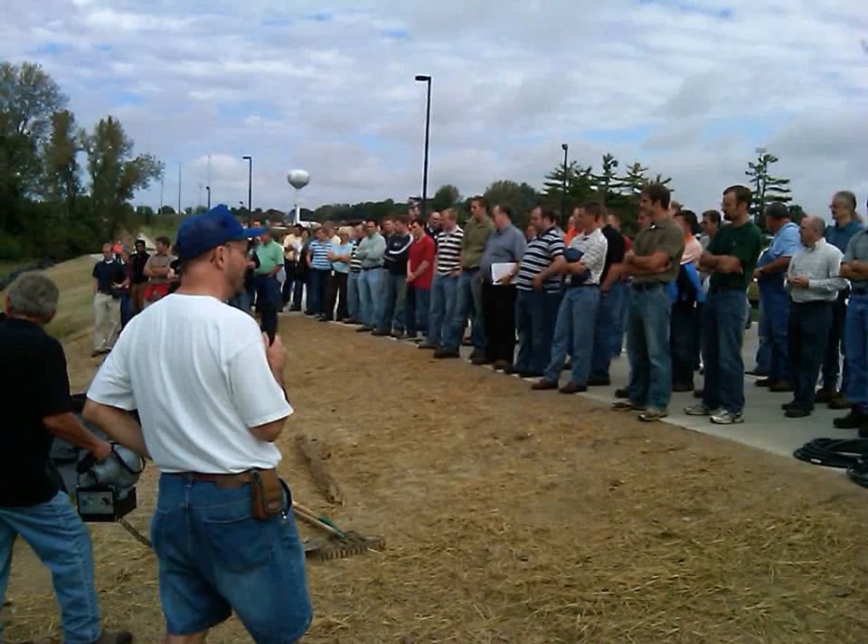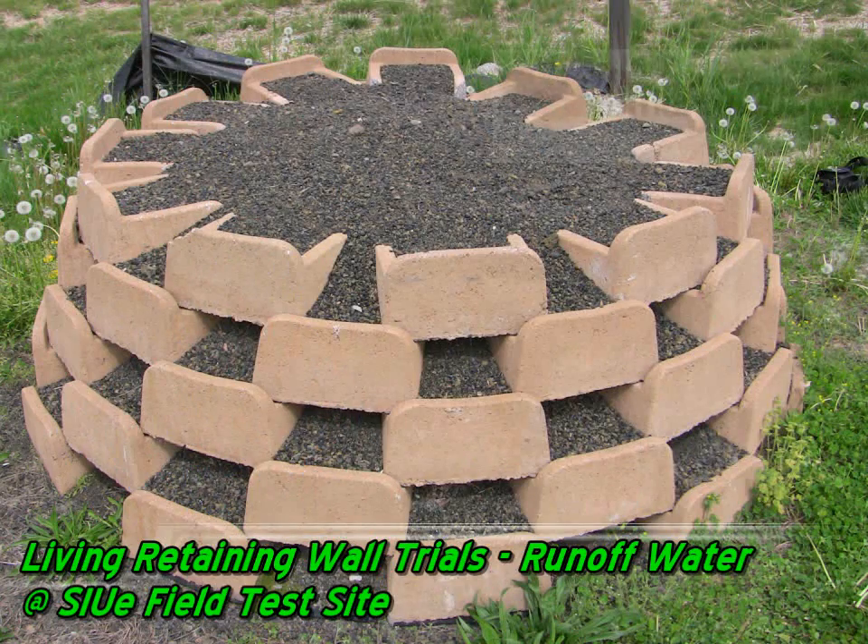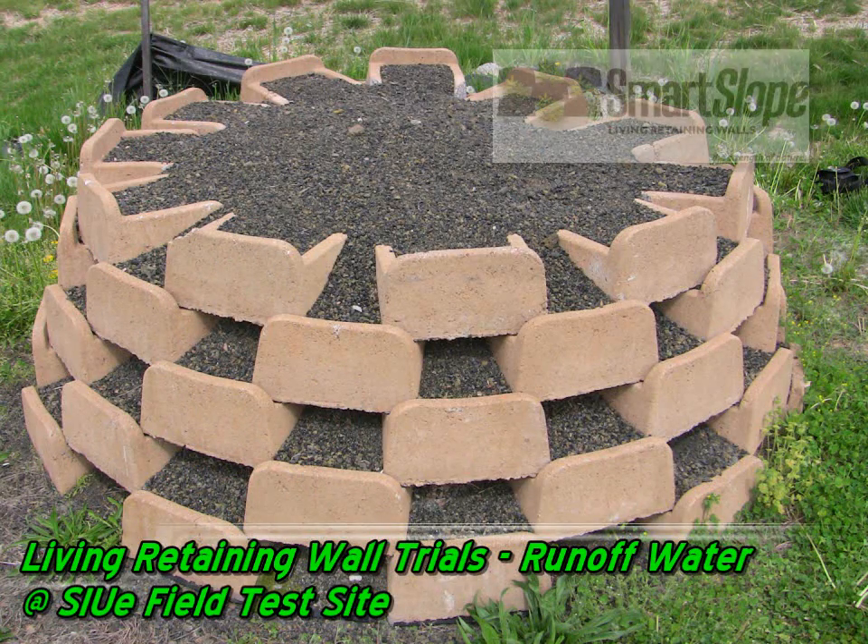It showed us that there was a lot of interest in the testing activity and the data that can come out of these test trials at SIU. Now we've got a picture from April, and that's one of our control walls that was never planted.